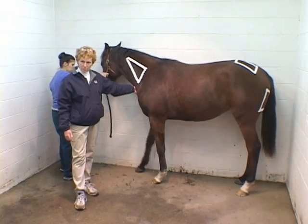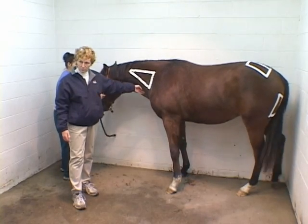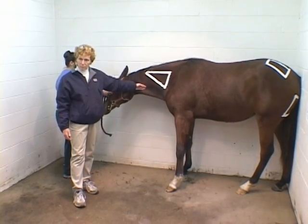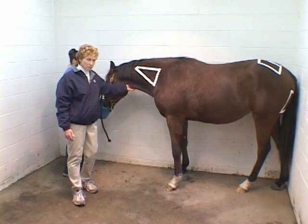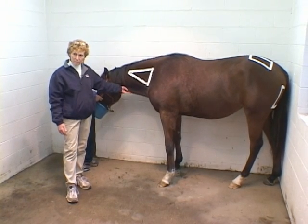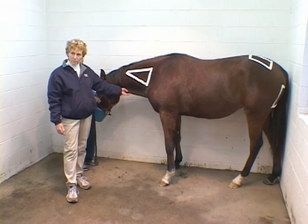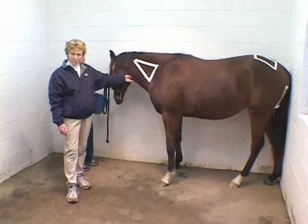I probably put 90% of my injections into the neck. Most of what we do — we do a lot of vaccinating — and that's where we'll put a lot of vaccinations. Certainly, as you mentioned, back there at the semimembranosus and semitendinosus, especially on a yearling like this, it's pretty light on her feet — that wouldn't be your favorite place to go.